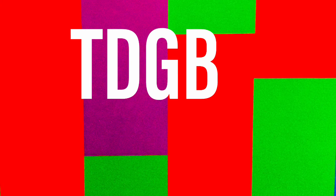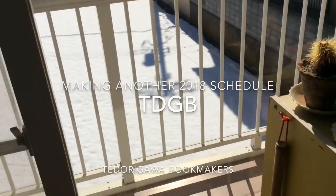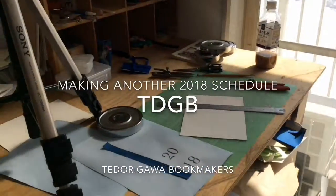Welcome to Te Duda Goa Bookmakers. I'm making a 2018 schedule book and it's going to be Coptic binding. It's a hundred and sixty pages. Please watch, please enjoy.